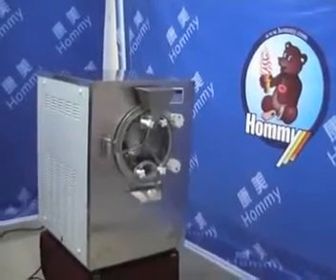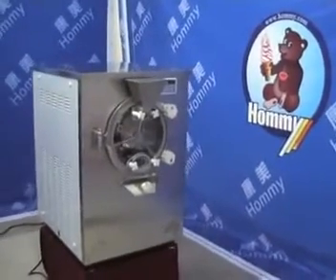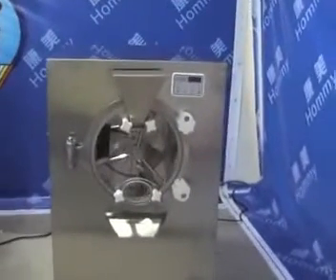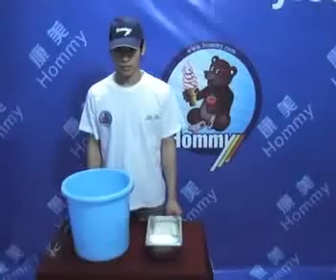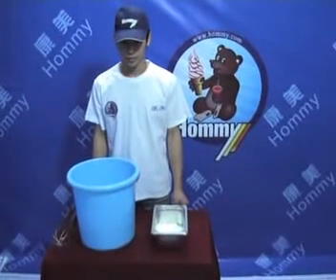This is the HM18S hard ice cream machine. One hour can produce 40 liters of hard ice cream. The cylinder capacity is 10 liters.